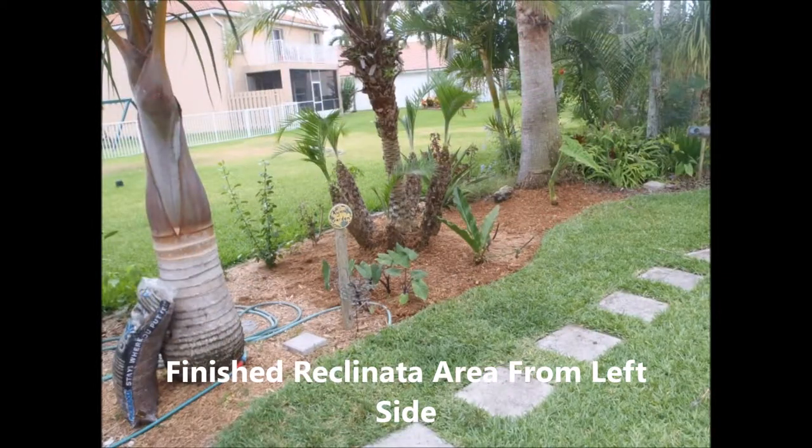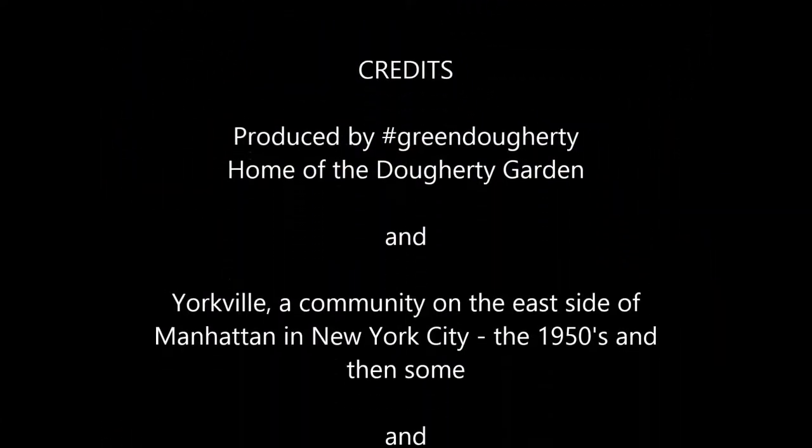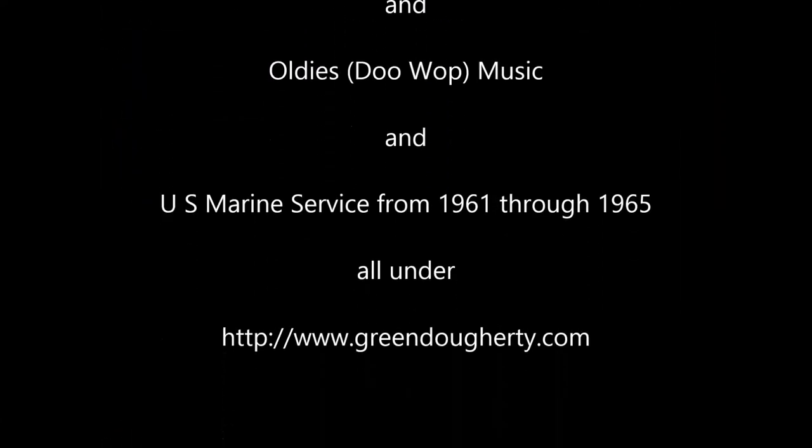And now you can see what it looks like all cleaned out. As you can see, my patio stones are all cleaned out too. But that's what we do at the Doherty Garden — we take each section at a time and clean it up. If you have any thoughts or questions, just send them to me at GreenDoherty.